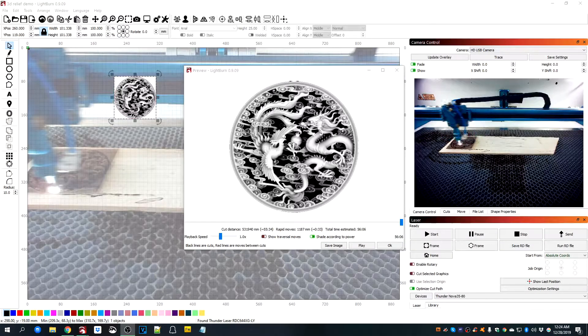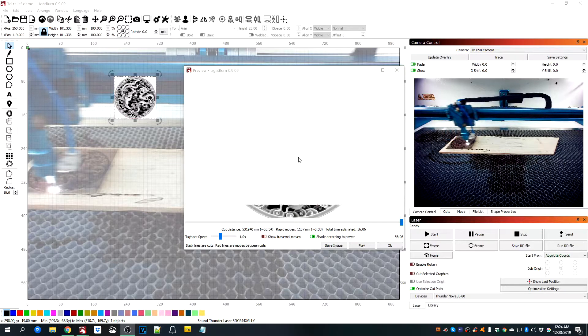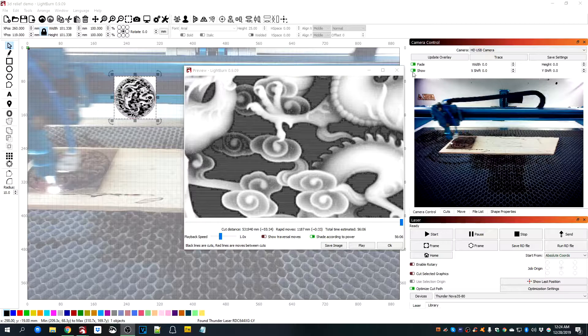I'm on the fourth pass on this 3D relief engraving — it's the same pattern I did on the very first one. So this is actually my fourth attempt at doing this. I'm doing it in grayscale.